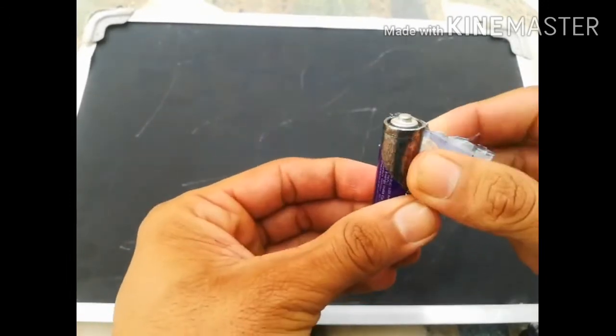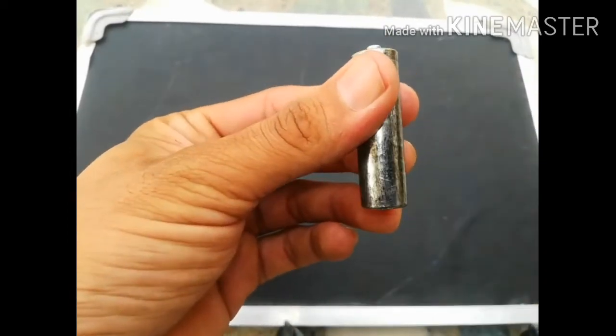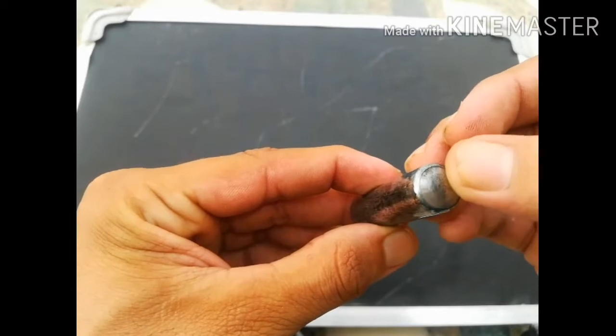When I remove the plastic covering, there is a cylindrical-shaped container that is made up of zinc metal. As you can see, it is very shiny. Again, there is a flat base and the metal cap.